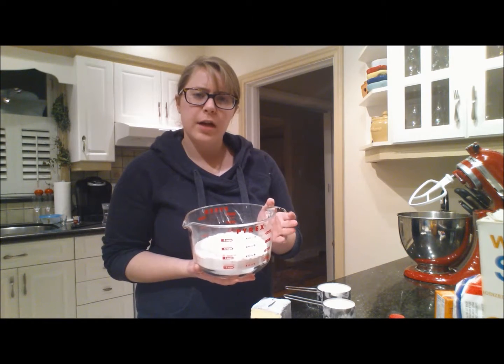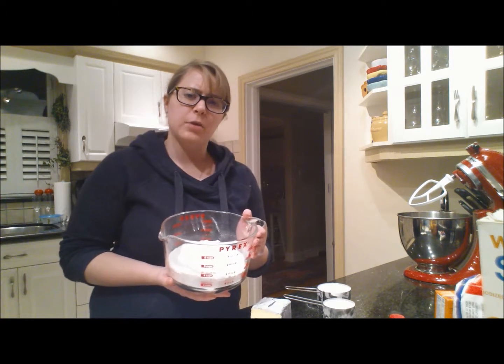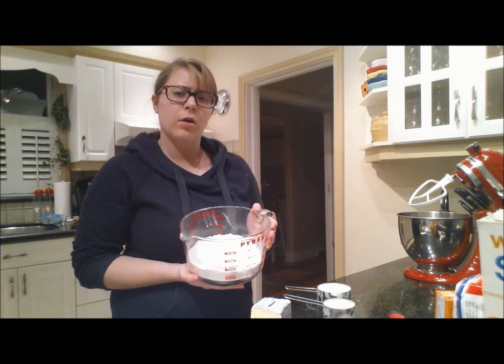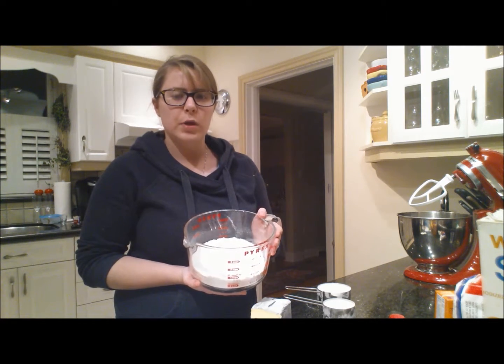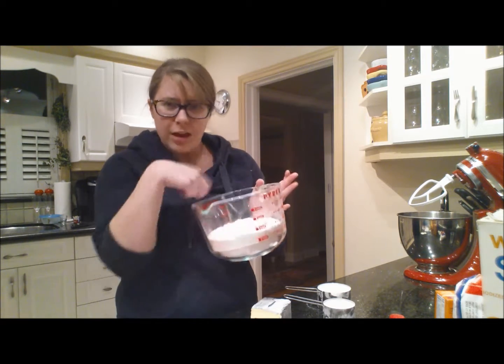First, you want to get your flour mixture together. In here is two and a half cups of flour, two teaspoons of cream of tartar, one teaspoon of baking soda, and a quarter teaspoon of salt. And then you whisk it.